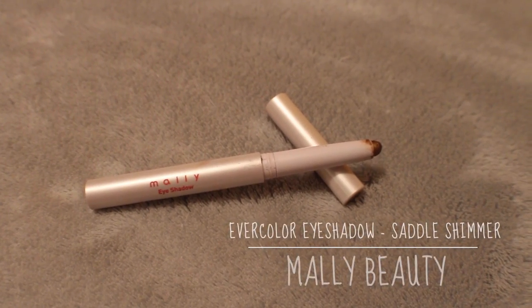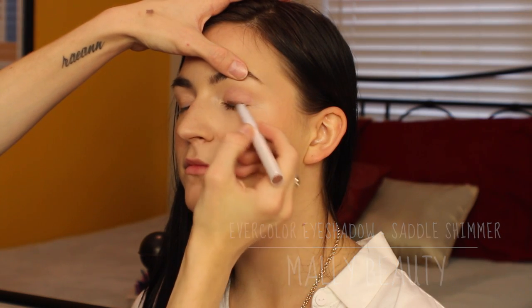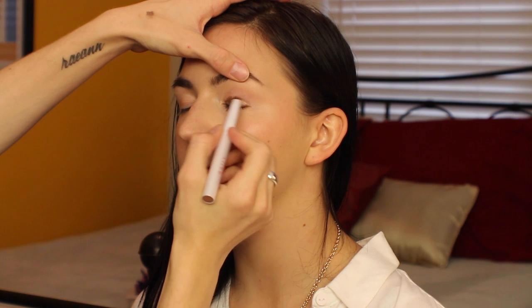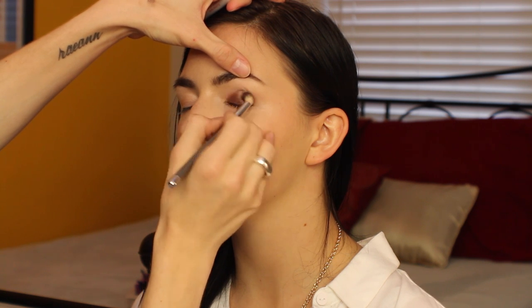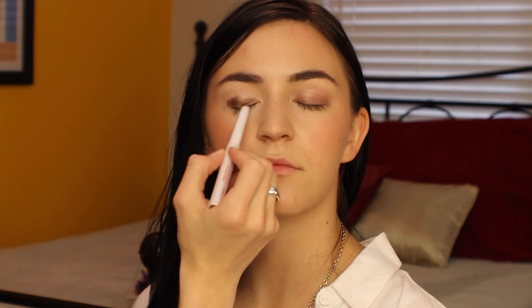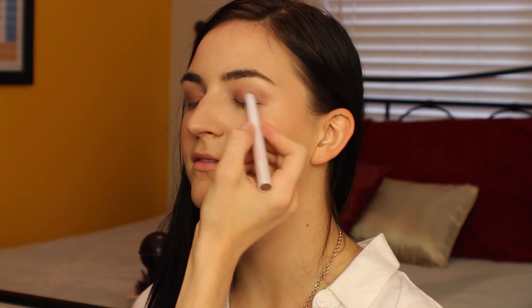For eyes, I'm using the Mally Beauty Saddle Shimmer Evercolor Eyeshadow Stick. I'm just drawing that on from the little tube, and then I'm going to take a nice fluffy blending brush and run that over it to soften it a little bit. Then I'm going to do the exact same on the other eye. This stuff is amazing — it is waterproof, and once it sets, it's not going anywhere. It does blend out beautifully for about 30 seconds. I'm just going to apply a little bit more for a little bit more impact on the lash line.